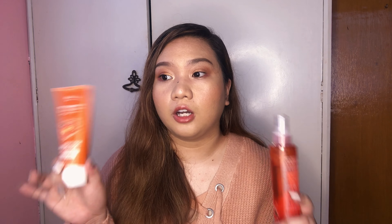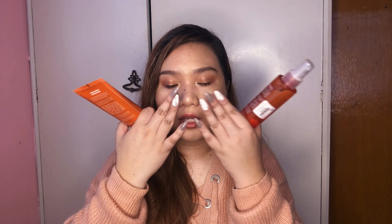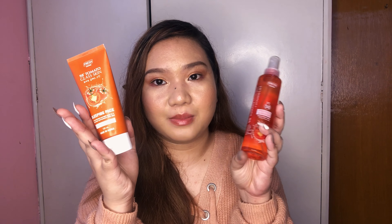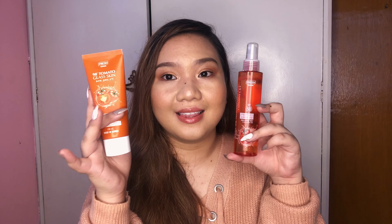When I use it in the evening, I literally drench myself in this product. Let me show you the consistency — it's like a gel. When I wake up in the morning, my face feels incredibly smooth and soft. I really recommend these products from the Tomato Glass Skin line.